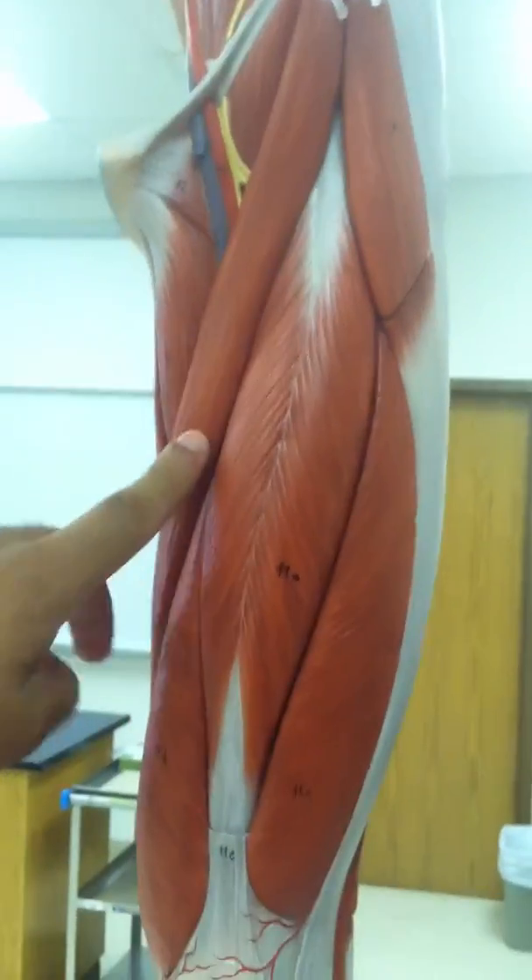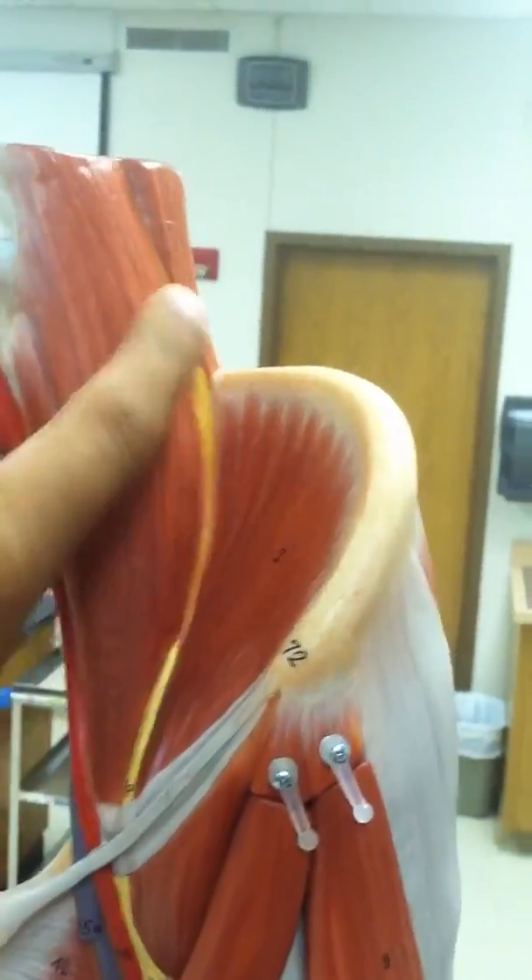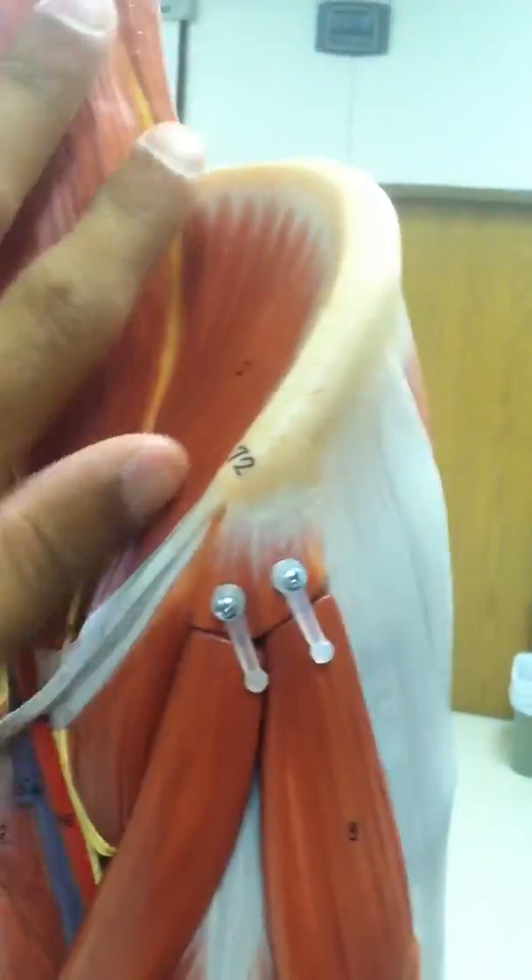Then we have the iliopsoas up here on top. This one is the psoas major, and this is the iliacus. So this whole thing together is the iliopsoas — psoas major and iliacus.